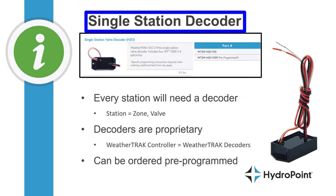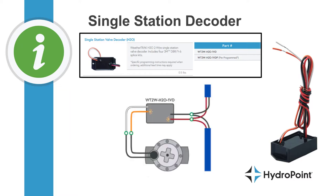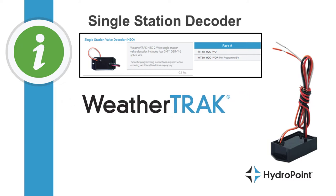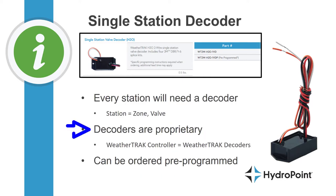Let's begin by discussing the single station decoder, which is by far the most common decoder you'll use on your WeatherTrack H2O two-wire system, because every station, zone, or valve on your system will need to be accounted for by a decoder. The single station decoder is designed to handle one valve, wired between the two-wire path and the valve in the field. Two-wire decoders are proprietary, so the decoders match up to the control system. This means if you're replacing an existing system with a WeatherTrack H2O two-wire, you also have to replace all existing decoders, and when installing a WeatherTrack controller you also need to install WeatherTrack decoders on every station.